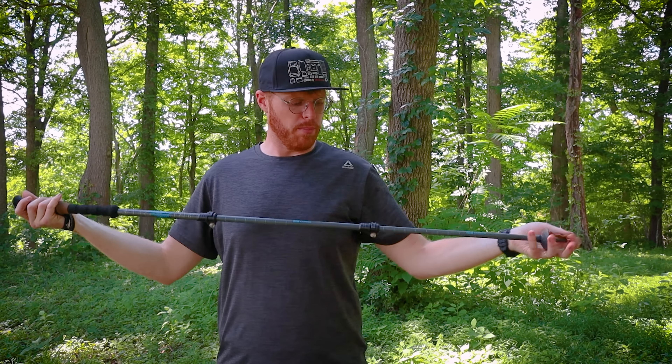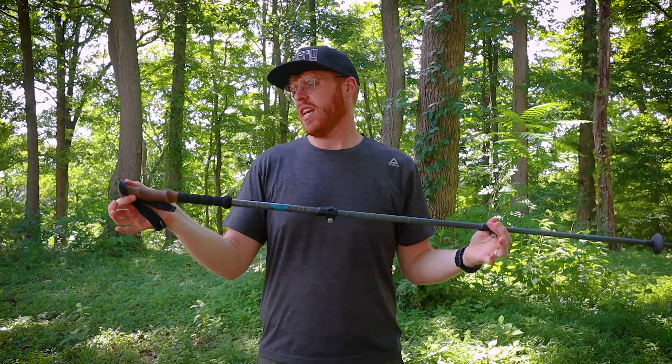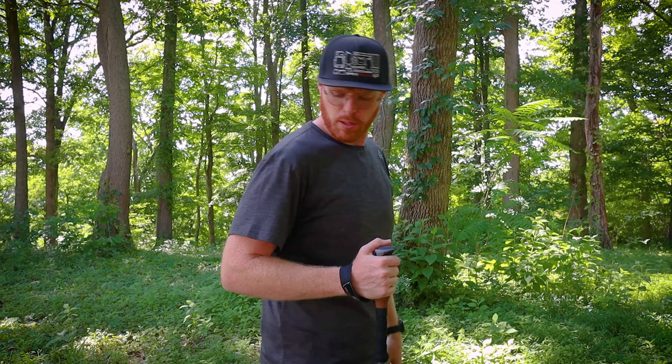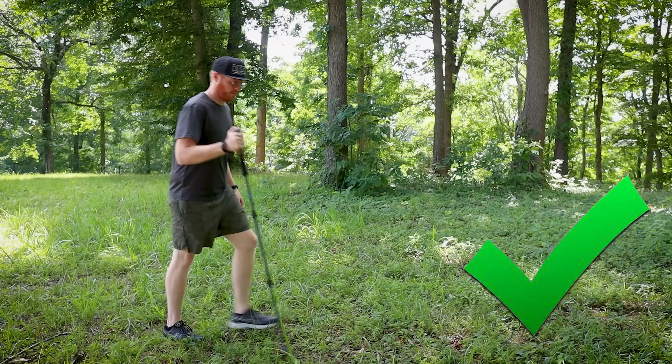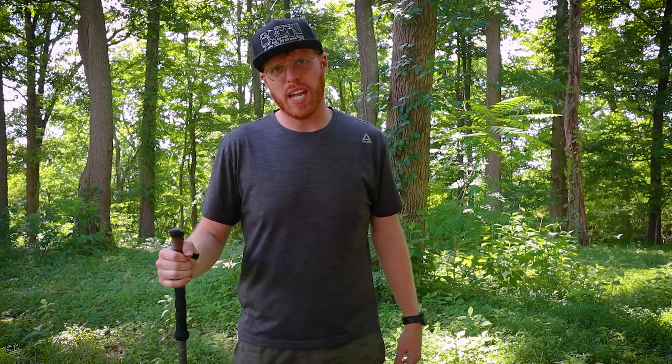Mistake number five has to do with your trekking pole. This trekking pole is adjustable, and I like to keep it at 54 inches — it'd be better at 56 but I can't find one quite tall enough. Mistake number five is your trekking pole not being set to the right length. Some people like to adjust them when going up or downhill, but when you're standing it should put your elbow at a 90-degree angle. I like mine a little taller, but I'm a tall guy.